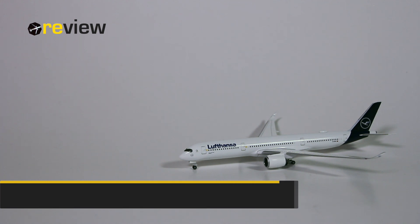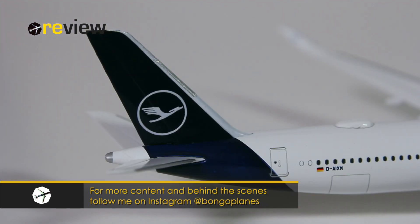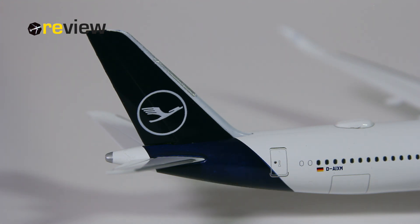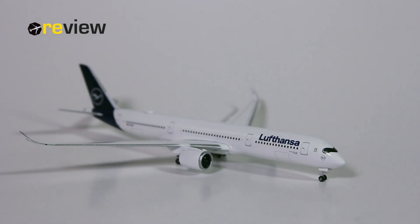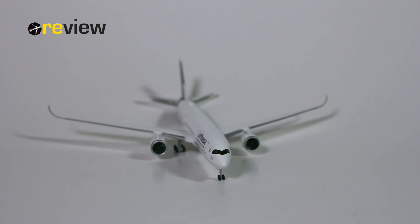So, there we have it — the second attempt by Heppa Wings in scale 1 to 500 of a Lufthansa A350-900. What can we say about the aircraft model? Well, I think it is a solid attempt. We have a new detail with the sat dome, which is really nice. The print quality in general is actually really, really good. The details that they have printed on are really spot-on. Of course, we could always have a few more details here and there, but it is a solid 2019 release by Heppa Wings. It doesn't come with more details than usual, but certainly also not with less.